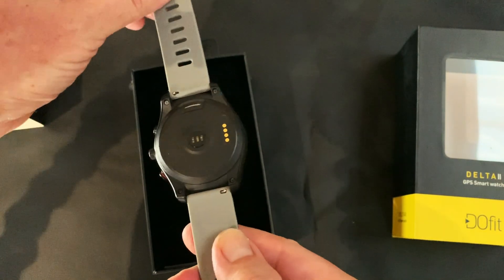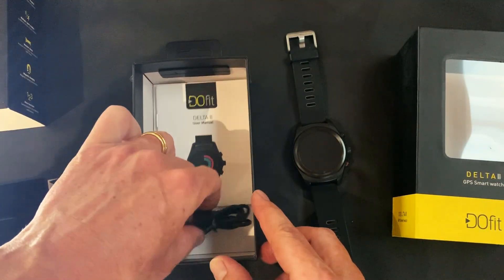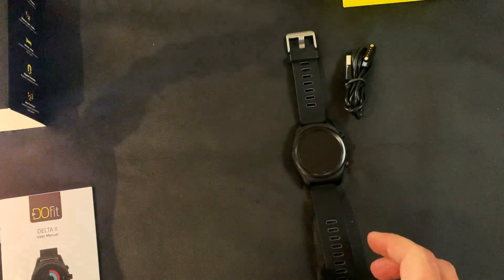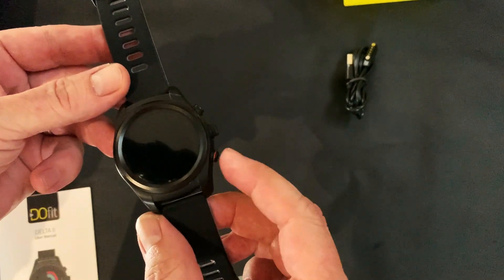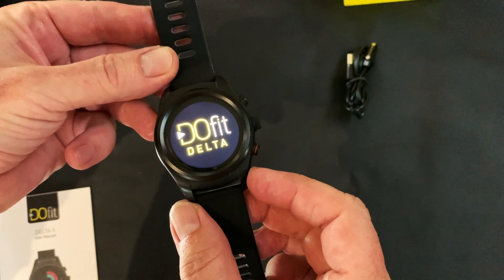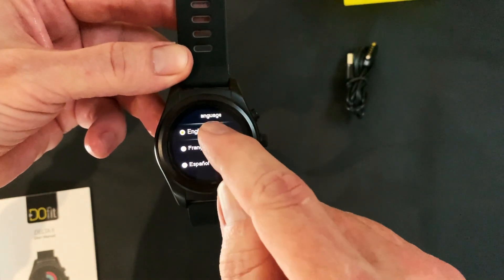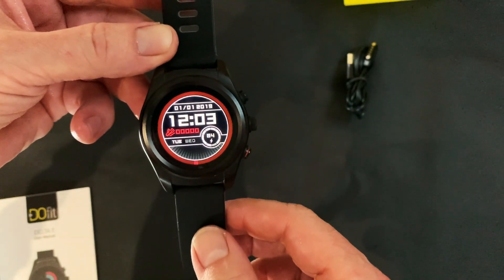That's the unit there, and you get the user manual and charging cable. To start off, we power up the unit by holding the button down — it pops up and you'd be prompted to set it up. You start off by choosing your language; we're going to choose English and that opens it up ready to go.